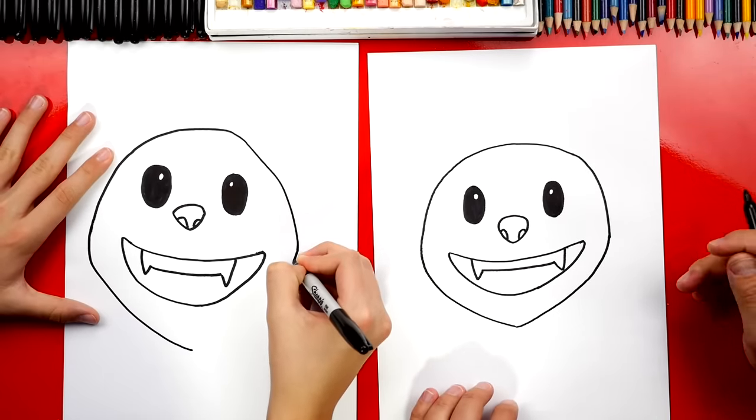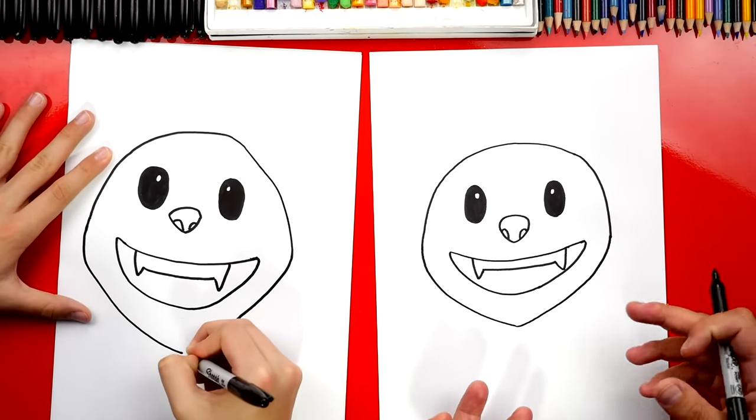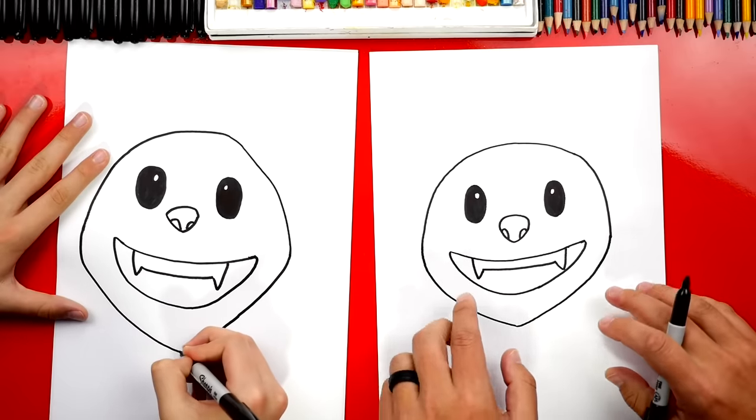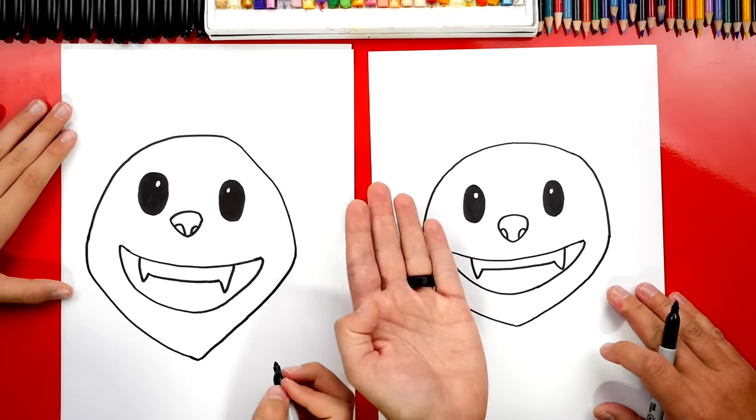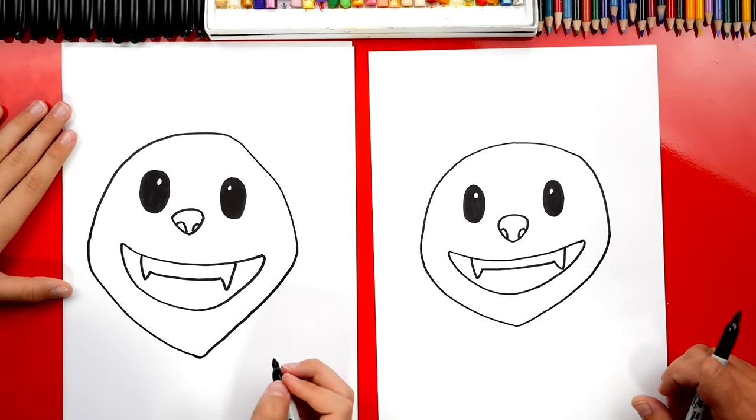That's all right — it's looking awesome! Now it's okay that our two drawings look different. They both look awesome. It's okay that we're trying to draw symmetrically, which means the same on both sides, and it's okay if it's a little different on each side. The most important thing is to have fun and to practice — remember to practice!